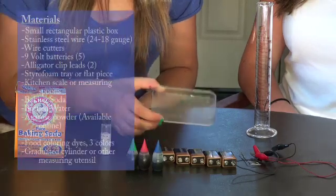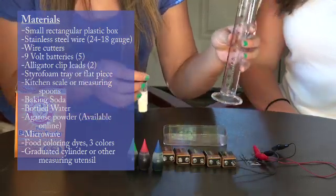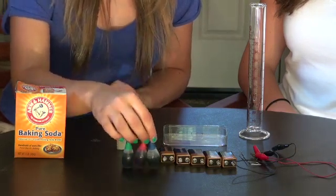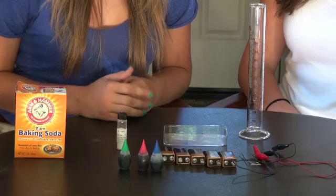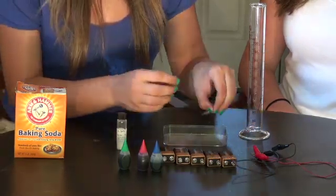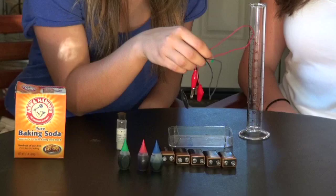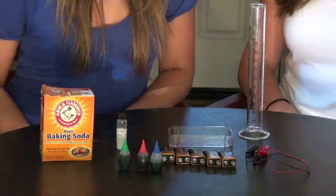To make our gel, we'll need a small rectangular plastic box. We'll also need agarose powder combined with water measured in a graduated cylinder. Instead of DNA, our samples to be put in the gel will be food coloring. Make sure to have at least two primary colors and a secondary color, like green, orange, or purple, to be separated with electricity. Our power source will be five 9-volt batteries. The power will be added to the rectangular box in the form of two electrodes placed at either end, made out of stainless steel wire. We'll also need alligator clips with leads to connect our batteries to the electrodes. And finally, we'll need some baking soda to be mixed with water in a buffer solution to run our gel.